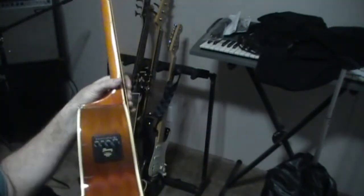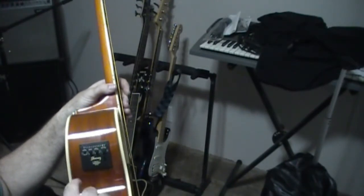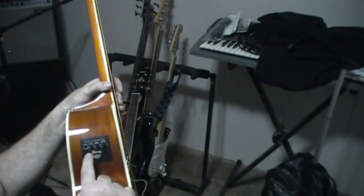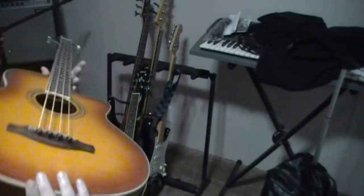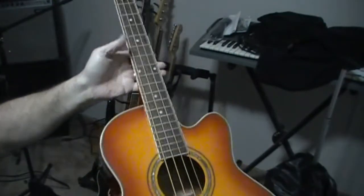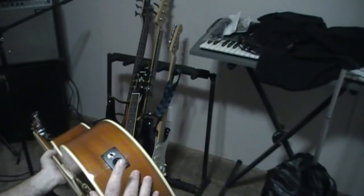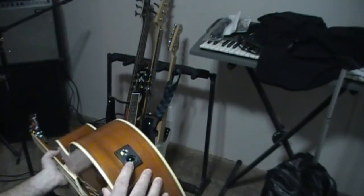This right here is the EQ section along with the built-in tuner. So you have bass, treble, volume, and there's the 9V battery which is in a good spot. The output jack — don't mind me going goofy today — you've got XLR out, which is a balanced output if you want to run it direct to the PA.